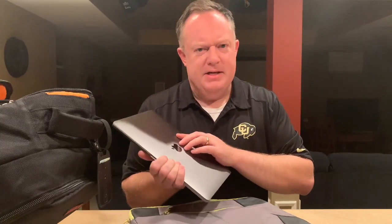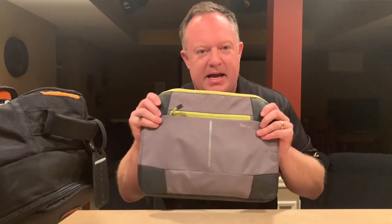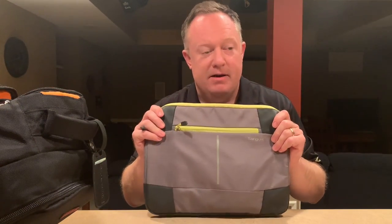This is a bag that contains my backup MacBook — a 13-inch model — and it contains a mirror image of my other laptop. Everything on it: all my music, software settings, everything's on this. I want to keep this separate in case I lose this bag. If I lose this whole setup and I have this, I can still rock the party.